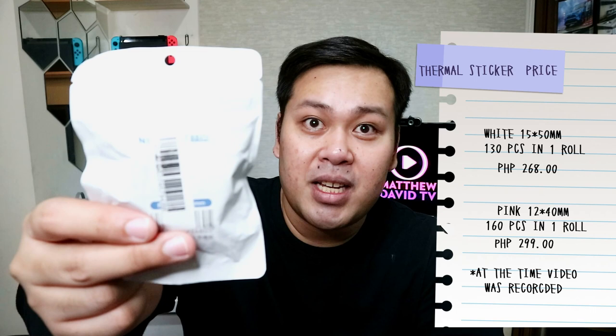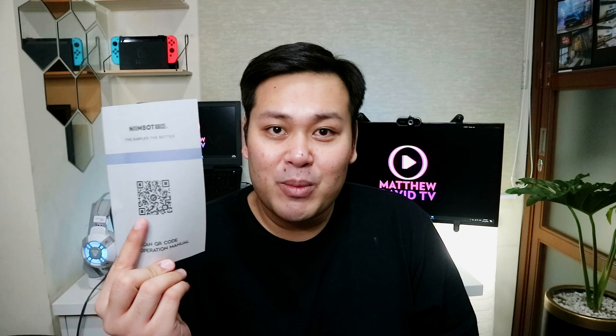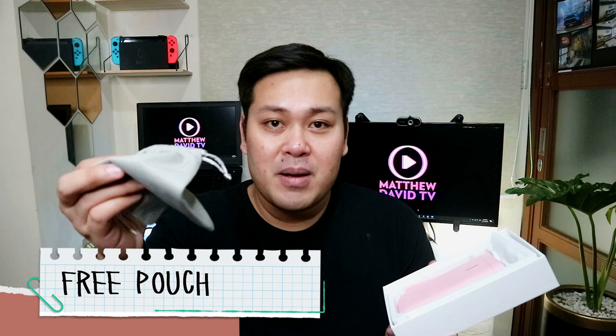It's also oil proof. The price will actually depend on the design that you will be getting. If it's 130 pieces, it's around Php 268. If it's 160 pieces, it's priced around Php 299. Now let's do a quick unboxing. Note that I've already used the product and I just returned it to the original placement so you'll have an overview of what it looks like when you open the box. So first, when you open the box, you'll see the user manual. Through this QR code, you'll be able to access the user manual and also download the app for this portable printer. Then you will also see here the pouch for your portable printer.